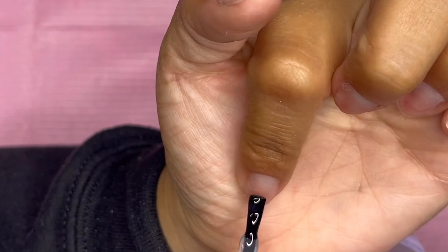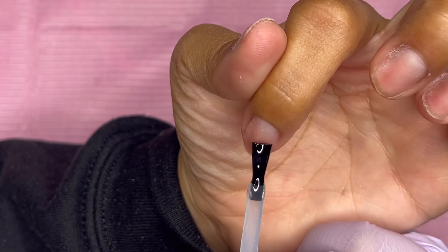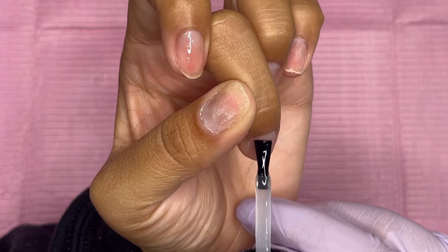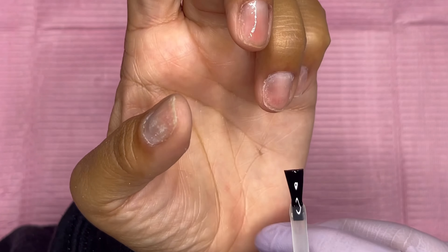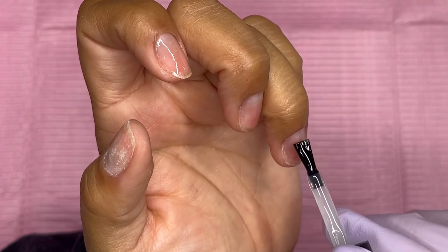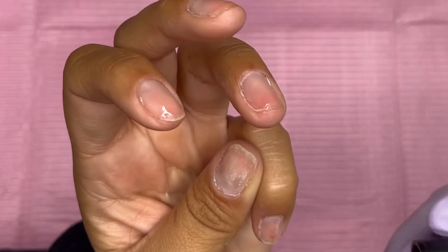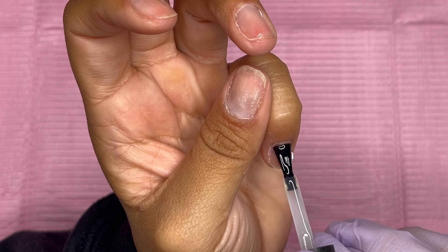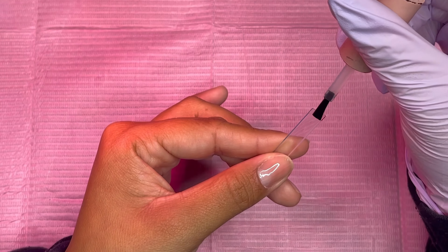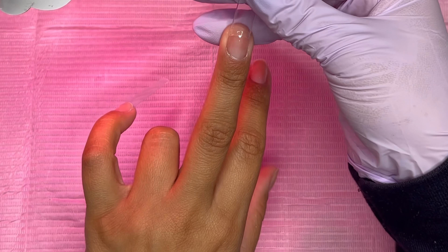Once I've done that, I'm going to go ahead and use Cart's peel-off base coat — I only do one coat of this. I know some people do two coats, but I feel like one coat lasts a little bit longer, especially when I'm filing. I cure it for about 30 seconds, and then I glue on my tips using base coat instead of nail glue — I find it much easier this way.